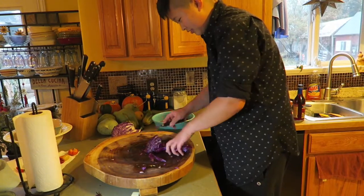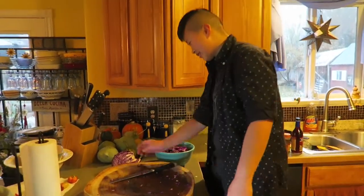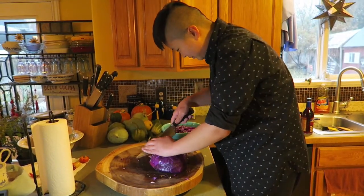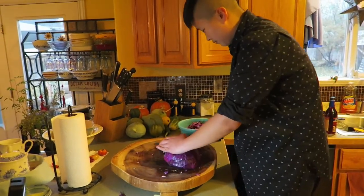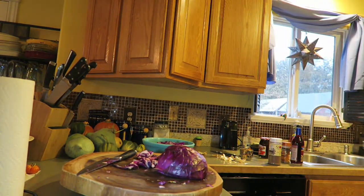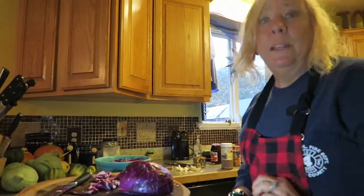That's good enough — it'll all cook down anyway. One more. We're not done making it yet. We also have to make the potatoes and the meatloaf.